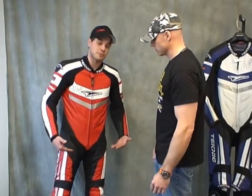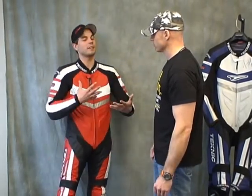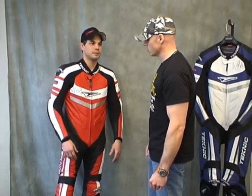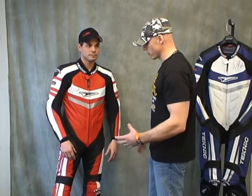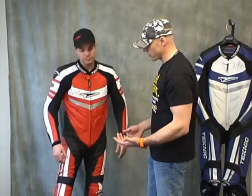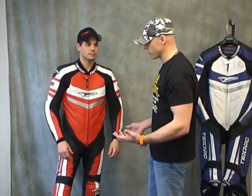One of the bonuses they changed with the new suit is they've actually tightened up the legs a little bit. So guys that are blessed with slightly chicken-sized legs can still get a decent fit. And if you're a guy with bigger legs, the stretch panels on the inside will allow for that to fit as well. It is a very nice fit.